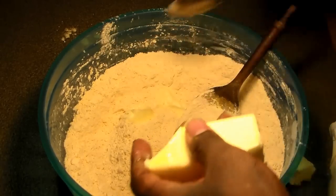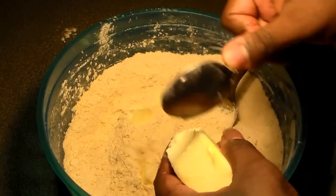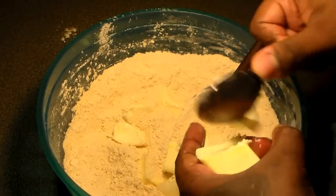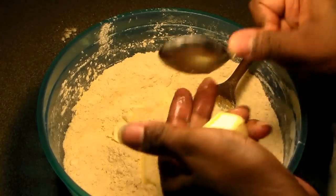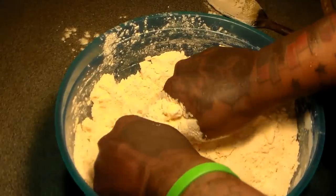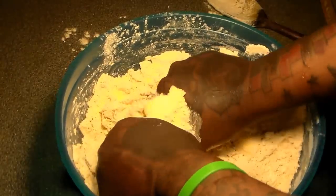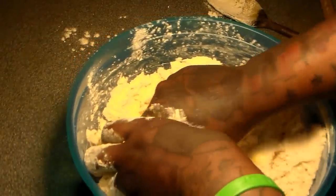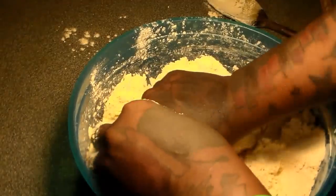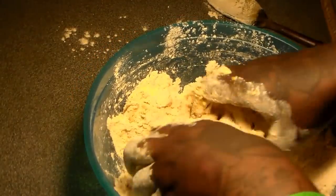Here is the cold stick and a half of butter. We're going to chop them up into really, really small pieces and add that to the flour mixture. We're going to use our hands and incorporate the flour mixture into the butter. Squeeze it together until you're left with nothing but a bowl of crumbs.